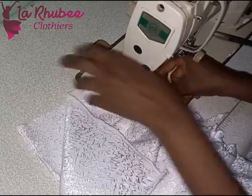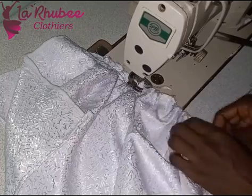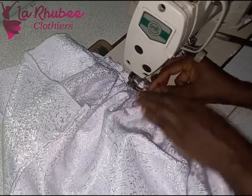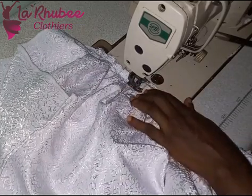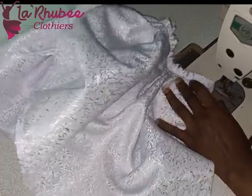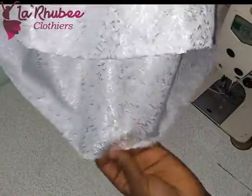On the machine you just pull the gathering thread and adjust. Make sure you don't gather along the zip allowance — leave one inch before you start gathering. Sew straight from side to the other side. When you get to the center part, make sure there are a few gathers there, then continue gathering from the other side so your gathers are evenly distributed. Please don't make the mistake of gathering on one side only.